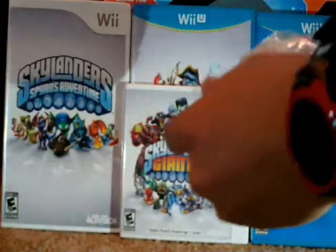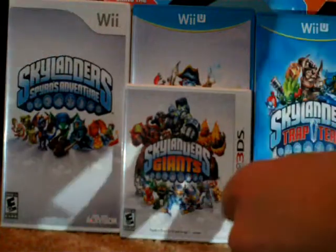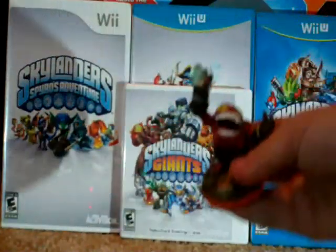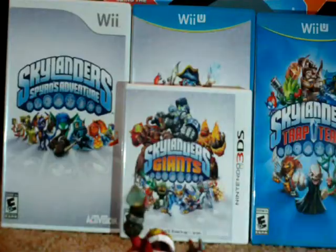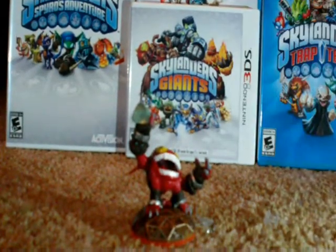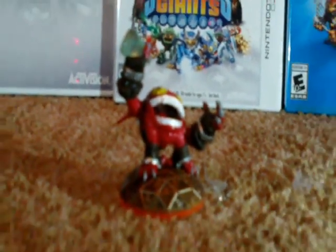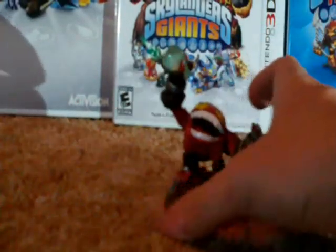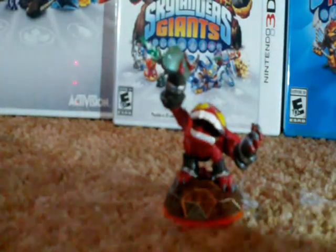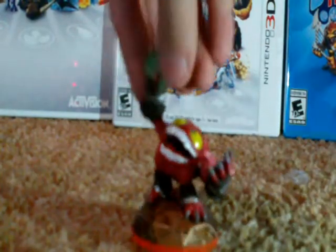There he is, trying to crawl on out of there. Alright, so this is Punch Pop Fizz.